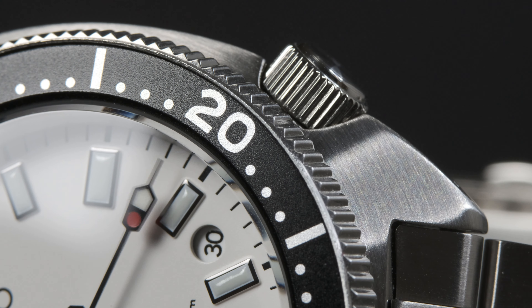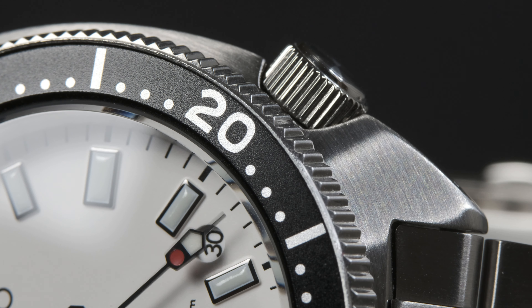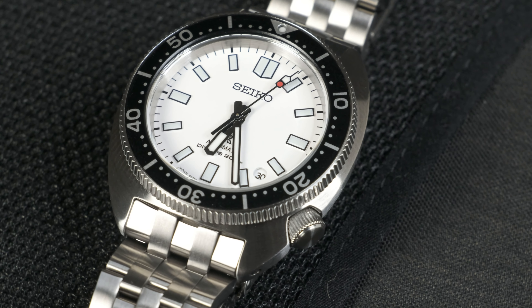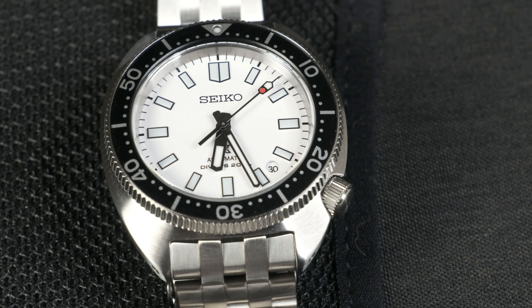So now on to the bezel — it's a good one with an aluminum black insert and a slightly angled, grippy, coin-edge bezel. Do I wish that the insert was the same sort of brushed steel insert that's on the SPB143? Yeah, sure. But I never really had an issue with any aluminum bezel just because they have their own look, and in this particular case it just adds to the contrast with the white dial. Also, the Captain Willard has an aluminum bezel, so it's not really an issue.